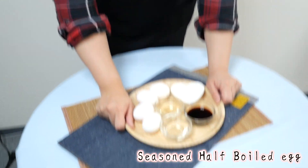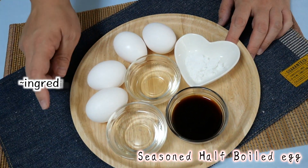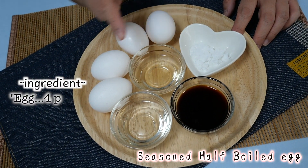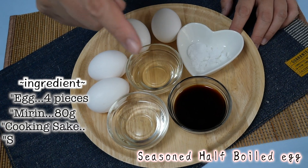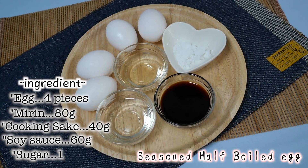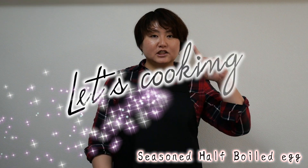Let's make it! Here we go! I'd like to introduce the ingredient items today. Egg, Japanese mirin, Japanese sake, soy sauce, and sugar. This is a very easy menu. So, let's enjoy the cooking!